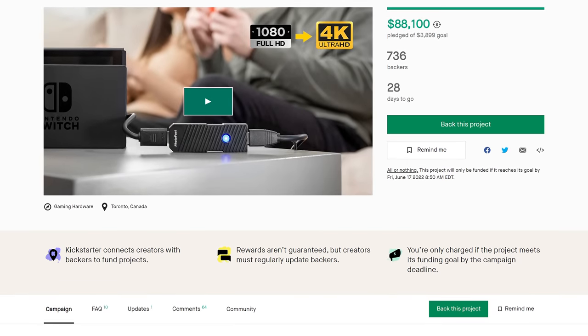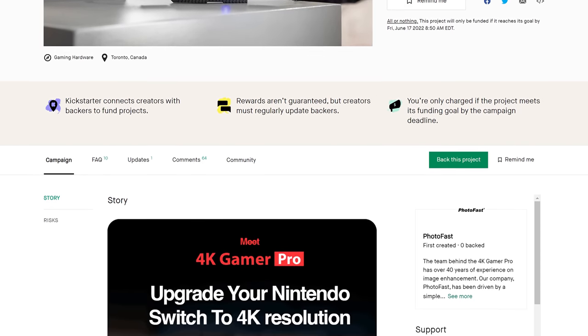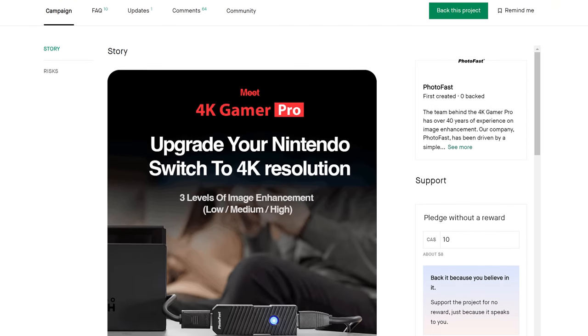A Kickstarter campaign was just funded for a device called the 4K Gamer Pro that claims to scale 1080p game consoles to 4K with no lag and no frame drops. I'll be honest, when I first saw this device I had my doubts, but after trying it myself I really think it might be a good option for both modern and some retro gamers as well. Let's take a look.